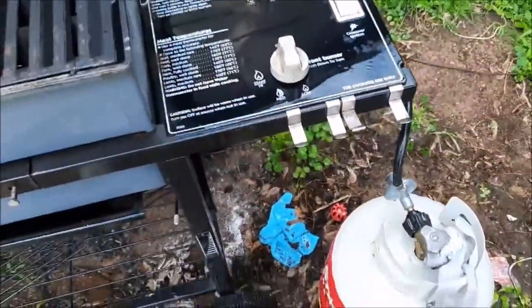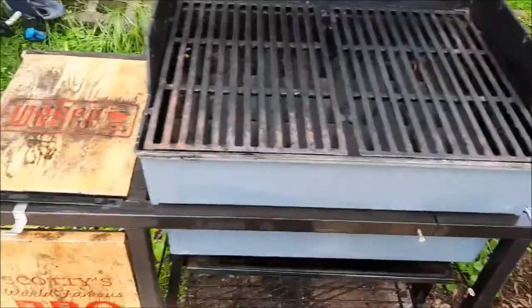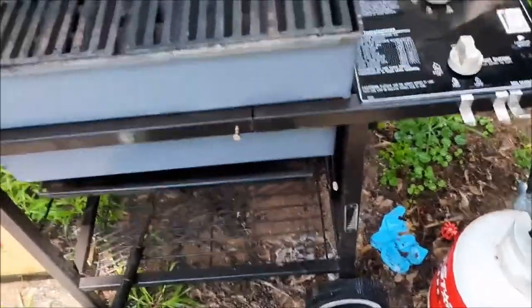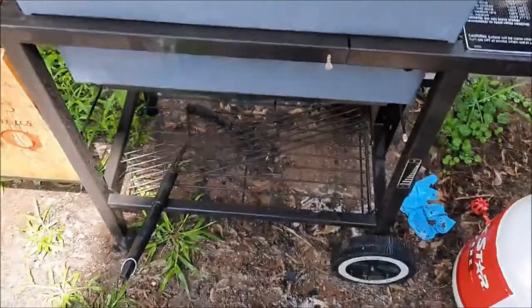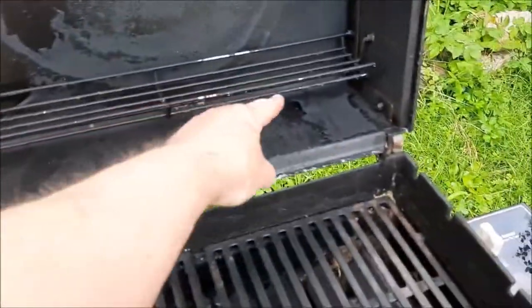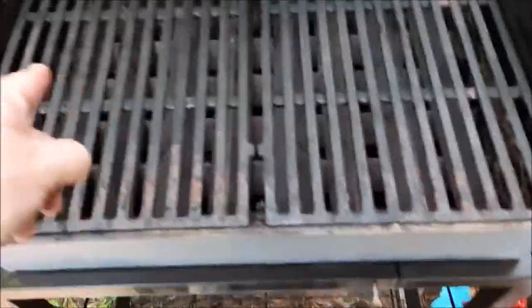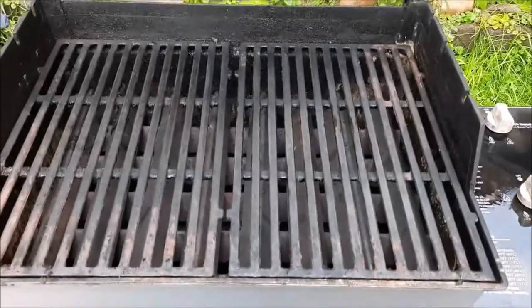These knobs are new, all new flavor bars, all new tubes. I'll leave a link to the build of this pit down below and show the restoration part of it. The only part I couldn't get new was the old grease tray trap down here, or the funnel — they no longer carry that. But everything else, at one time, was brand new. I got the shelf that goes in here — brand new. Want to get this all cleaned and oiled and slap a tuna steak on here for lunch. We'll be right back, folks.